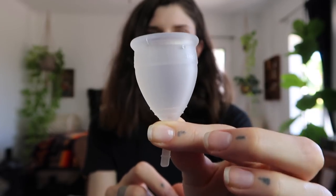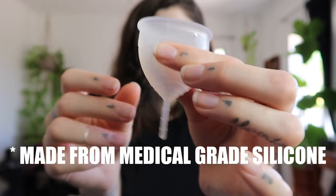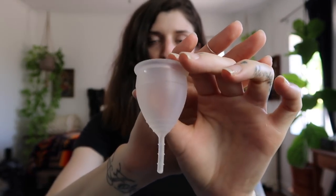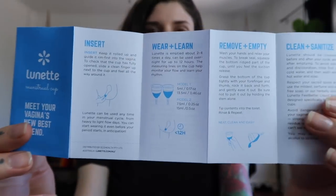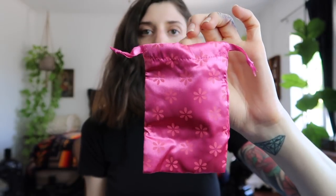Here's what it looks like outside of the box. It's very soft and it has this kind of stem at the bottom, which I assume is for removing the cup from your body. It's definitely wider than any tampon I've ever used, so I'm hoping it's still as comfortable. Inside the box there is also an instructional booklet and this little pouch, which I assume is just for storing the product when it's not in use, or carrying it around in your purse.